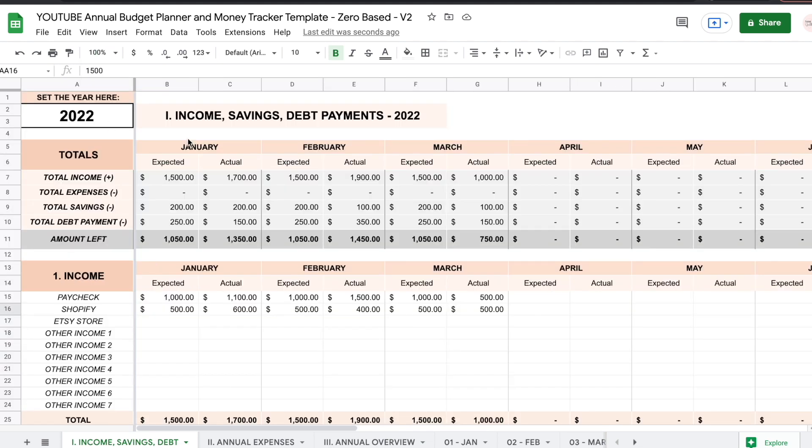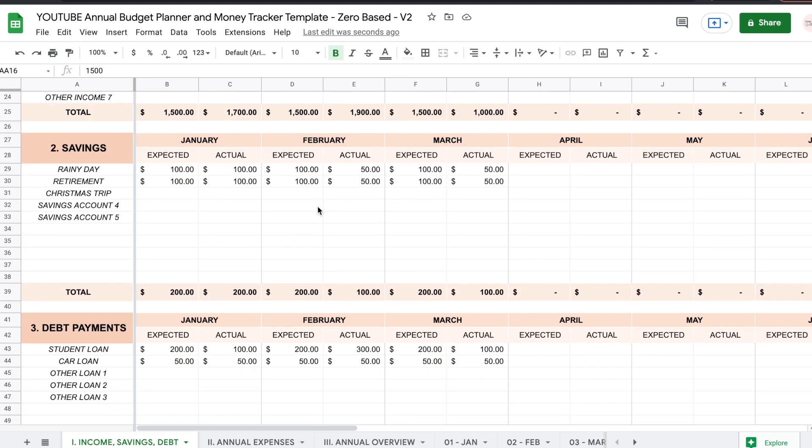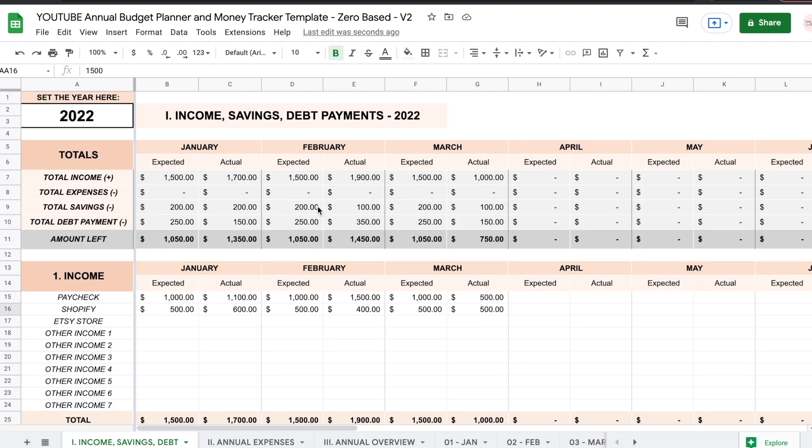This is useful because you have a single view of your income, savings, and debt payments throughout the entire year, separated monthly. So you don't have to go back to a monthly spreadsheet, change it there, and then go to a different sheet to see how it updated and compare it throughout the entire year. Right here you have everything together, which I find really useful.